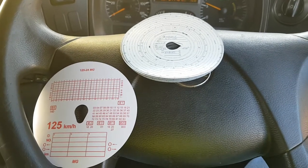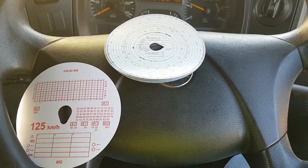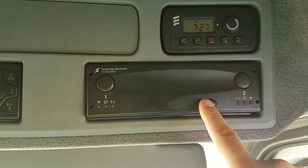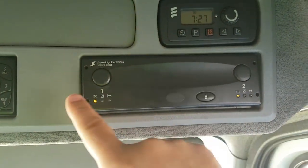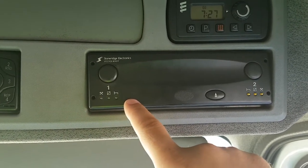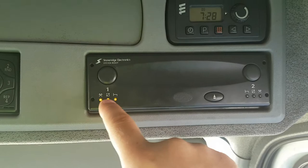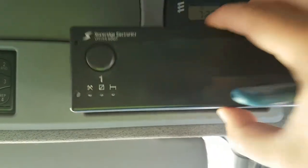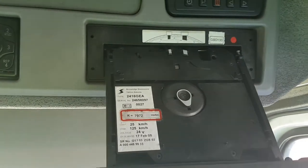Good morning everyone. I'm going to do this video just to show you how to use an old analog tachograph. To open it, you have to press this button and wait for the lights. When all three lights are blinking like that, you press the middle one and open it.